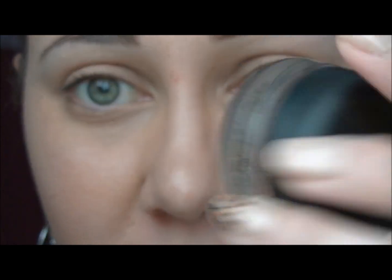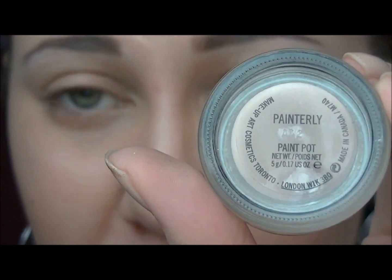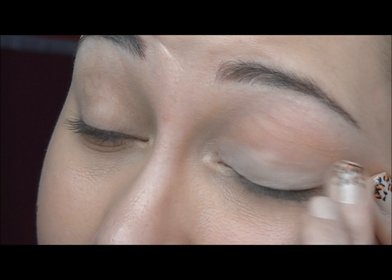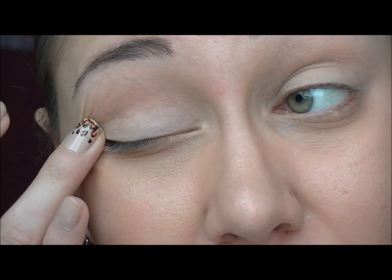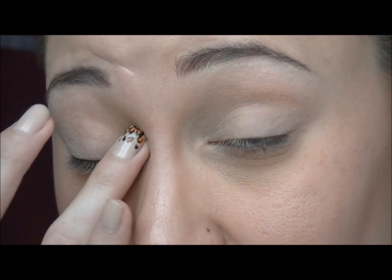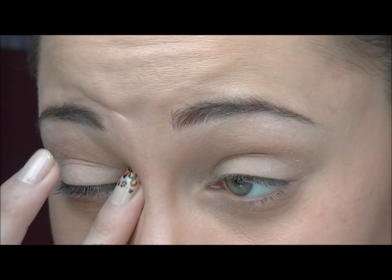So if you want to know my secrets for a perfect winged eyeliner, stay tuned. First, I'm priming my eyelid. I'm using the MAC Paint Pot, applying it on my lid and especially where I'm going to apply my liner, from the inner corner to the outer corner. This helps the liner to stay as long as possible and also prevents it from creasing.